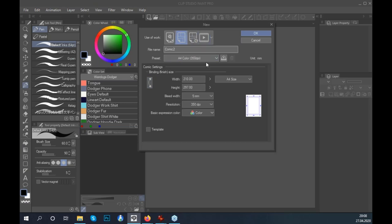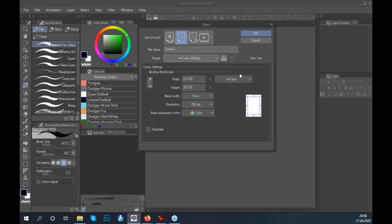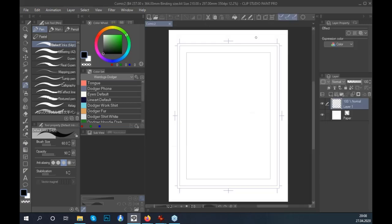We're going to use a sample page — just one of the default templates — with a resolution of 350 dots per inch, which is perfectly fine for most comics. If you're working in monochrome, you'll find it's already set to a higher resolution, but we're going to make a colored comic and just start from there.